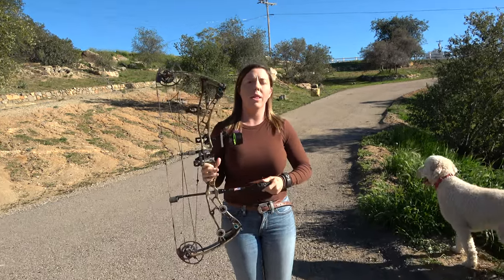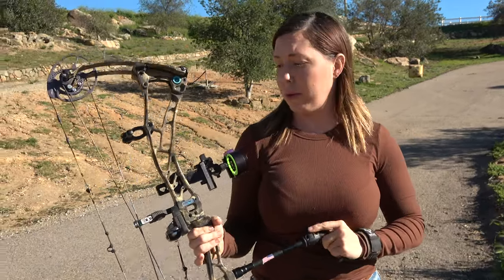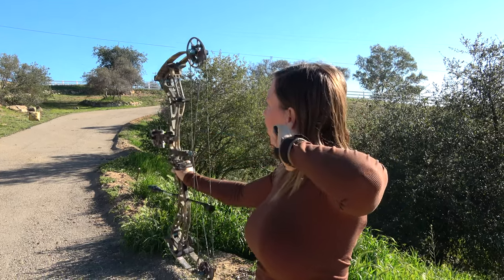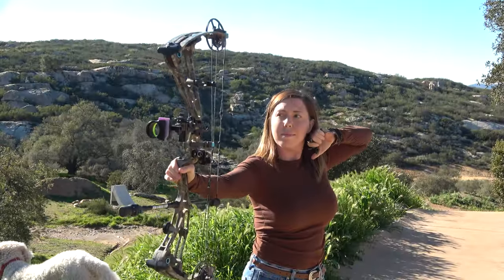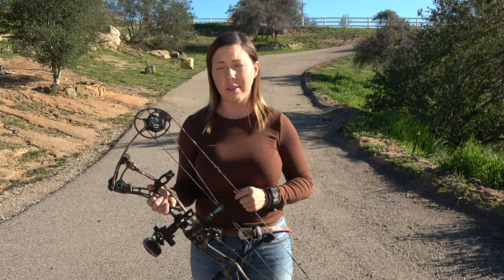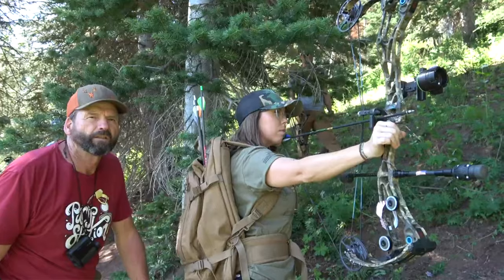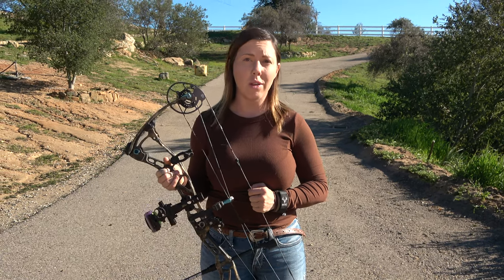Welcome guys. We are doing a long-term review on my Evashockey Gen 2 Bowtech bow. It's been about a year since I bought this bow back in February of last year, and I have shot it on multiple hunts now. I have taken it out on Total Archery Challenge trips and put this thing through the ringer, so I'm going to give you the positives and what I feel are the negatives.